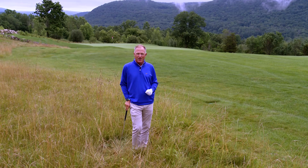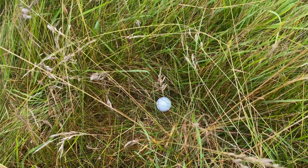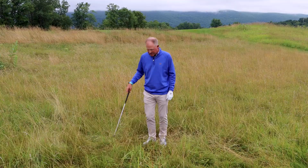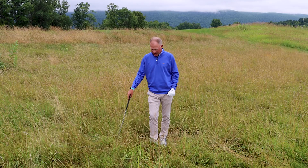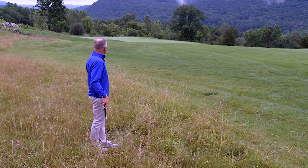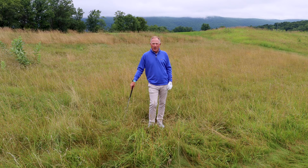I've hit my second shot in the fescue here and as you can see it's a really terrible lie. My first rule of thumb for my students is that if you get the golf ball in trouble, get it out of trouble. I am 120 yards from the green here and I have no opportunity to go for the green. The fairway is just 15-20 yards away from me and that's my only option.